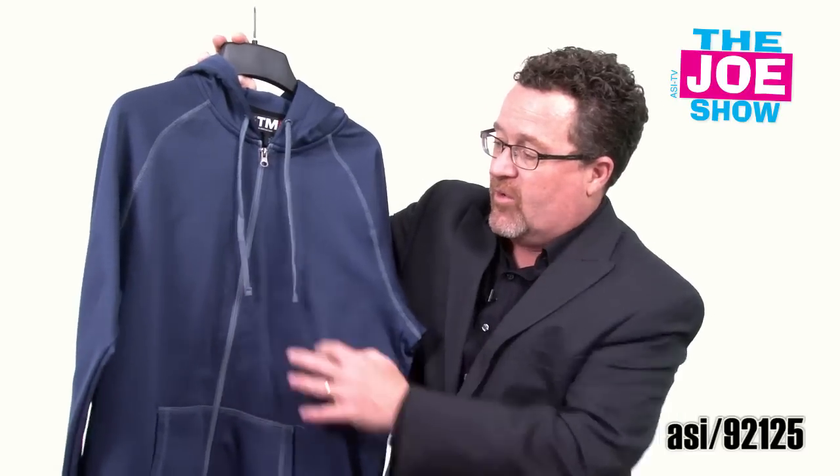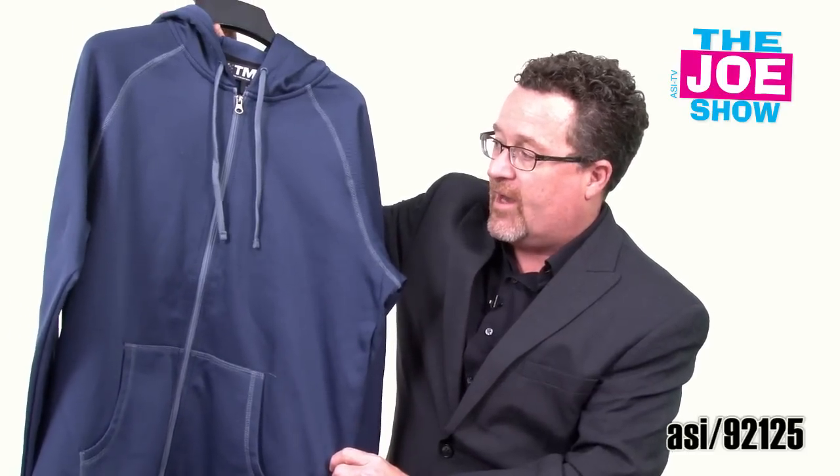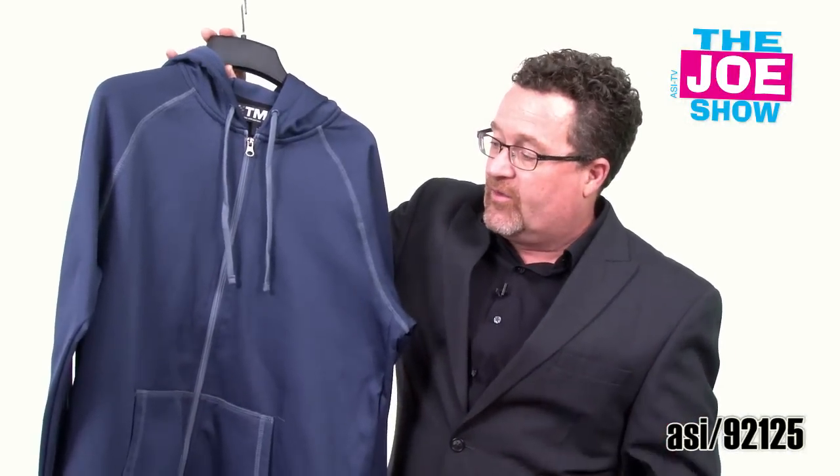And finally, the last product I want to show you on today's Joe Show. It's a full zip hoodie. You'll see we've got a contrasting hoodie pull, zipper, and some contrasting stitching here on the raglan sleeves. We've got the kangaroo pockets. And the carbon fiber print on the material itself — we're going to get a nice close up here so you can see how awesome this is up close. It's a great hoodie if you're using any type of hoodies for your promotions, whether it's for sports teams, colleges, universities, or in a company store. This is a great product to put your logo on.